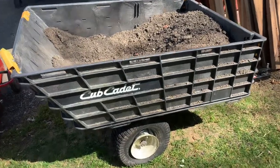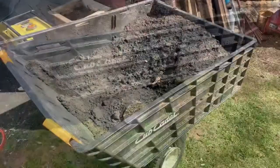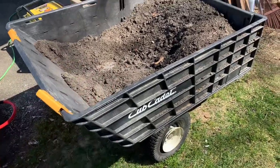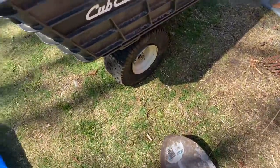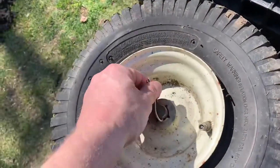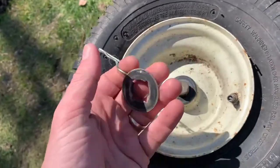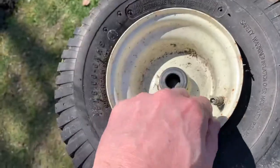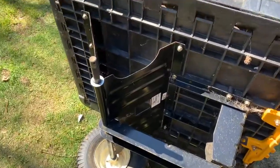Hey guys, this video is on how to change the tire on your Cub Cadet trailer. First thing I'm gonna do is take a shovel and get all that dirt out of there, because I'm gonna flip it on its side so I can work on it easier. To get the dirt out, I'm just gonna flip this thing on its side. First thing, just take this pin out and the tire just slides off — just like that. Easy, that's it.